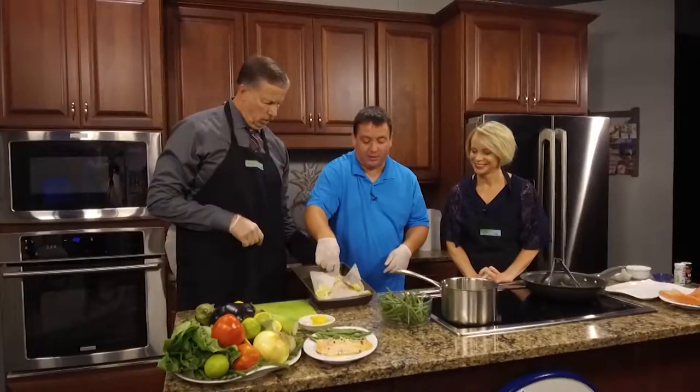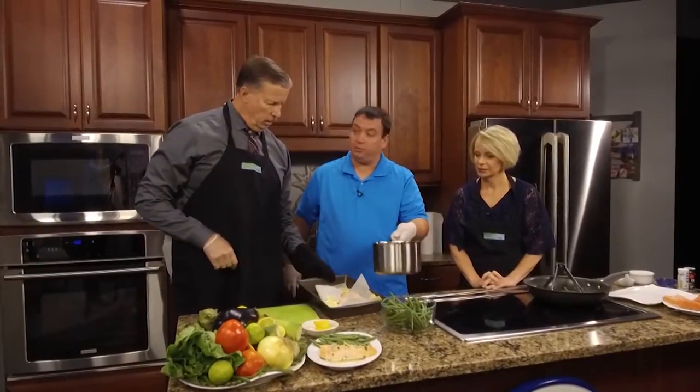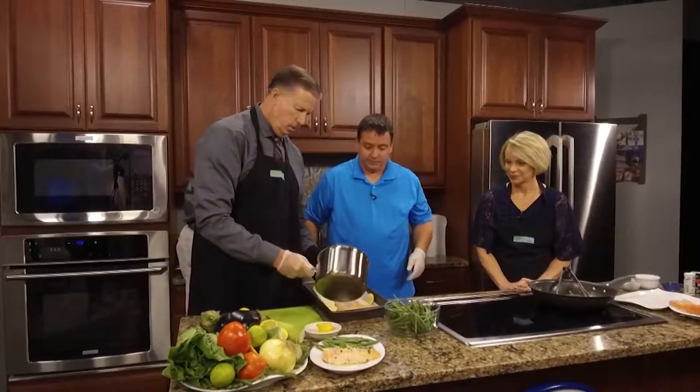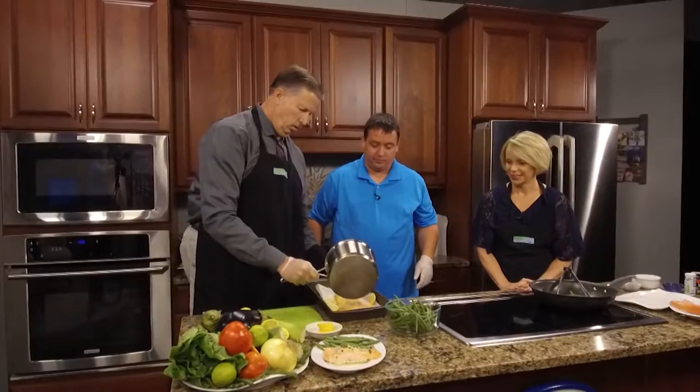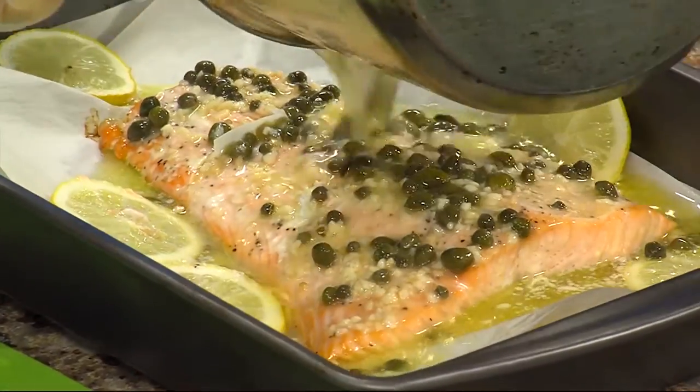This salmon just like it is right now would be awesome, and then you're going to put the sauce over it. You want to pour the sauce right on top — all of it. You know we like our butter and lemon and capers.